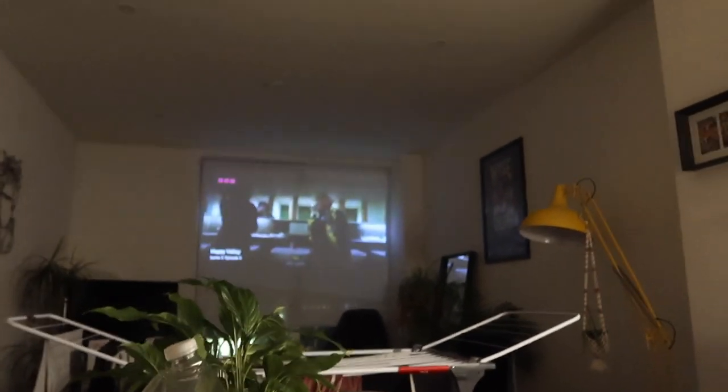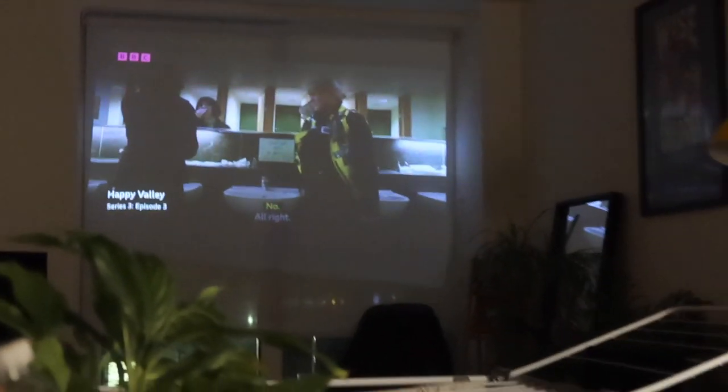This is our setup — we've got the projector over there watching Happy Valley of course. We're going to eat now. Thank you for watching, I hope you enjoyed it. Let me know if you want to see more of these. The next vlog might be an organisation and cleaning vlog because that's what we're doing this weekend. Have a nice evening — bye bye!